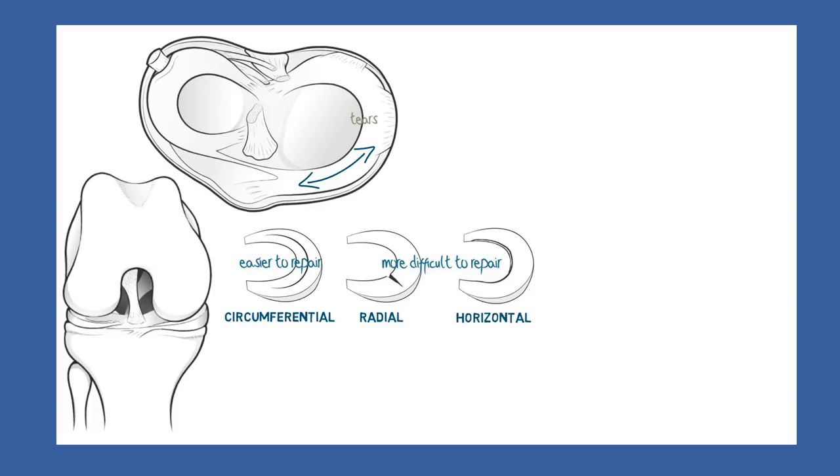But before we discuss this, it might be useful to look at the factors that are important in meniscus healing. There are very few cells in a meniscus, as most of the structure consists of a fibre-filled matrix in which these few cells are suspended.